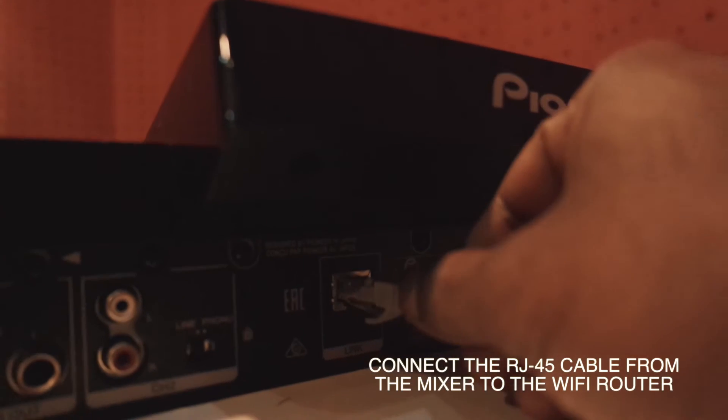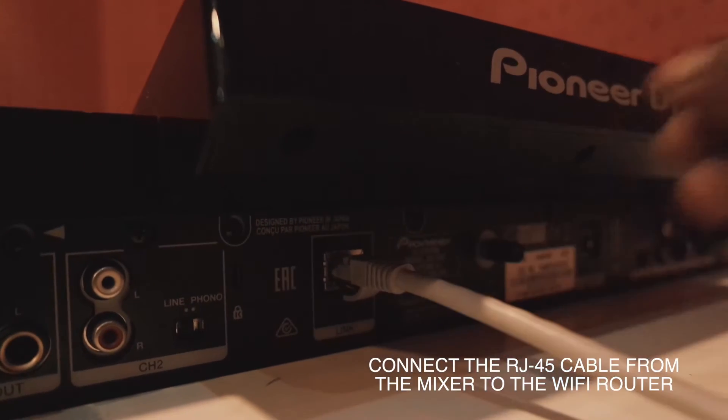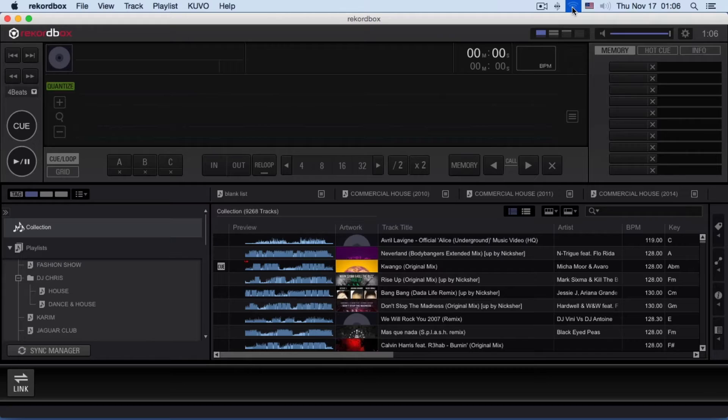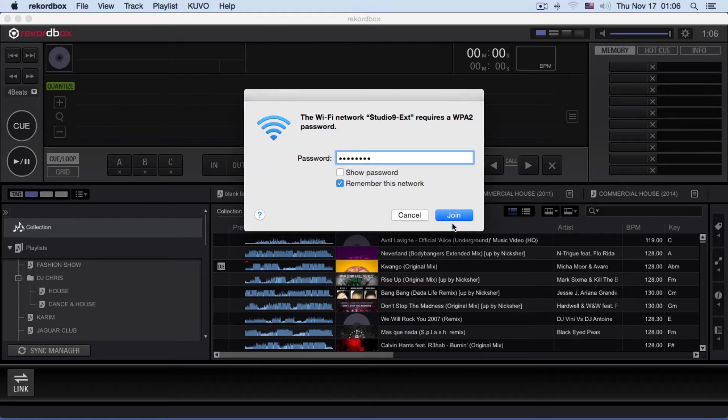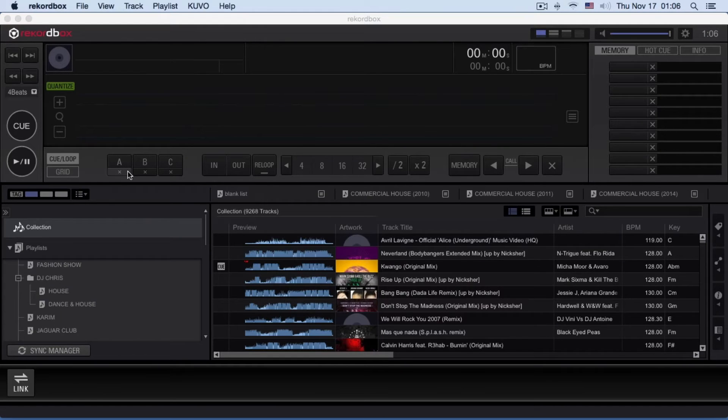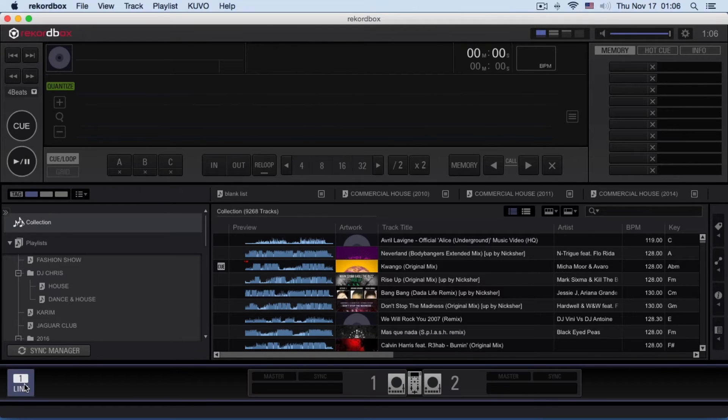Connect the RJ45 cable from the mixer to your router. Turn on the router, connect your Mac or PC to the router's Wi-Fi signal, and open the Rekordbox DJ software. Now you will see a Link button just below your Rekordbox software — click the Link button.